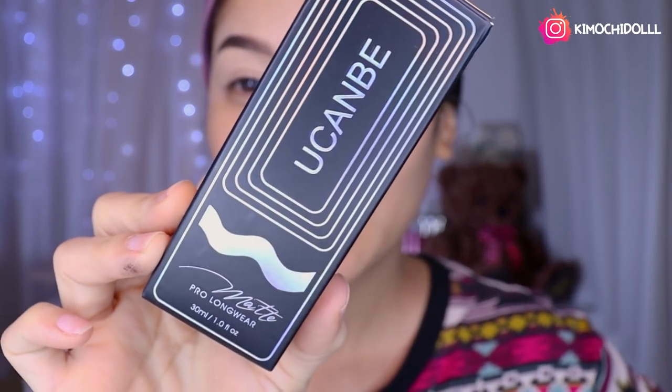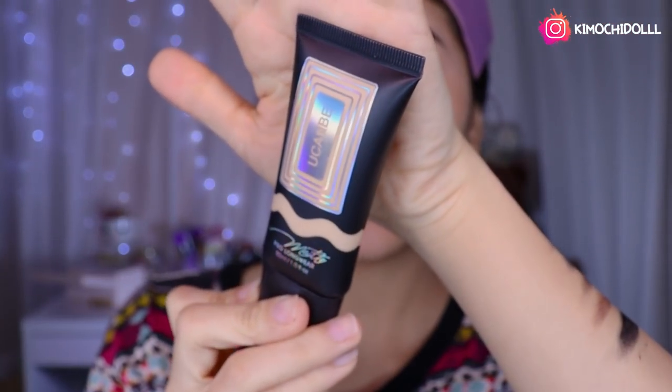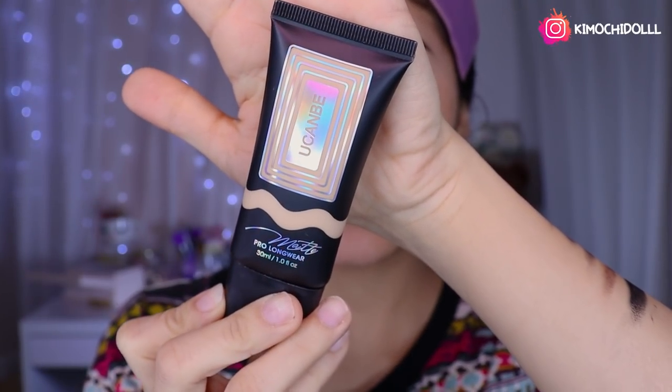The next product I'm going to show you is a foundation. This foundation here is in tone 03, girls. It's like a medium yellowy tone — somewhere between white and yellow. So let's see how it does. Today I'm going to try this foundation.